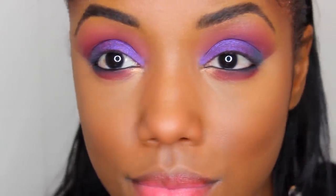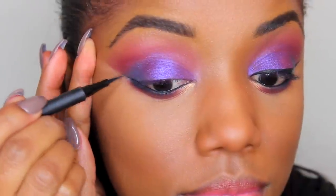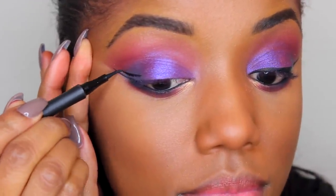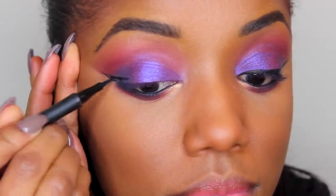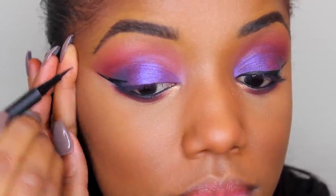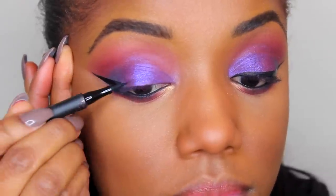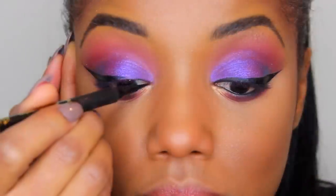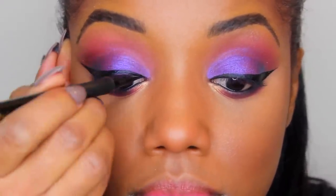For my eyeliner, I used Tarte's Precision Liner and created my wing first as usual. When you're using these liner pens, it helps to hold the pen sideways and press on it a little bit to get the product out, and apply less pressure towards the tip for a sharp wing. Create your wing, fill it in, and then connect it with the liner on your lid and make sure it's nice and black.